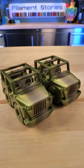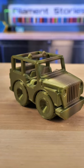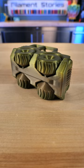Today's first model is by Fixum Dude, and it's a cute little Jeep that you can download for free on printables.com. I hear that the colors went really nicely on this model and they print on their sides like this.